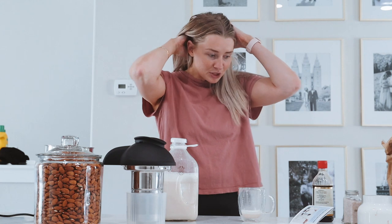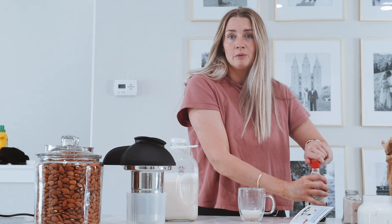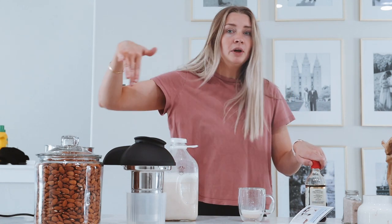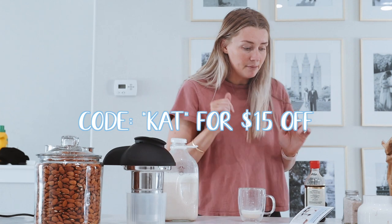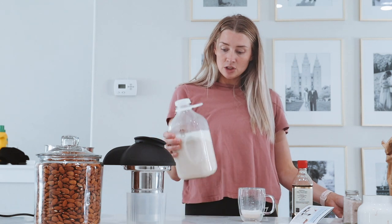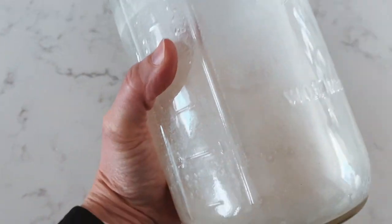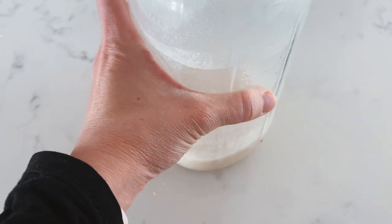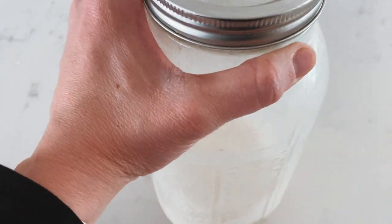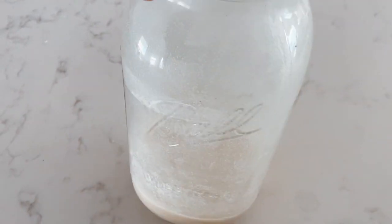I'm so stoked about this you guys. I'm going to reach out to Almond Cow to see if they will give a discount for you guys — if they do, I'll link it right down below. This is 100% worth it and I can't believe I got this much milk out of only one cup. 10 out of 10! We just made a batch a day or two ago — coconut with some cashews, dates, vanilla, and salt — and it's so freaking good. If you guys want to try it, I'll have that code for you. I hope you guys love this video — make sure you subscribe and I'll talk to you later!